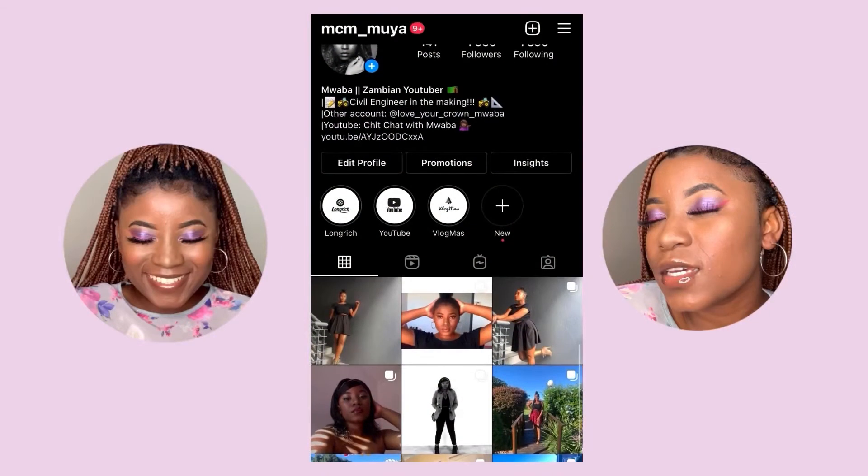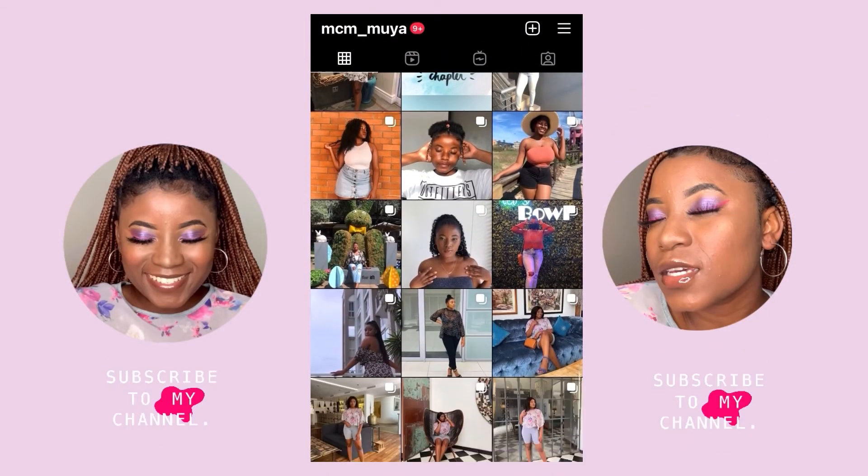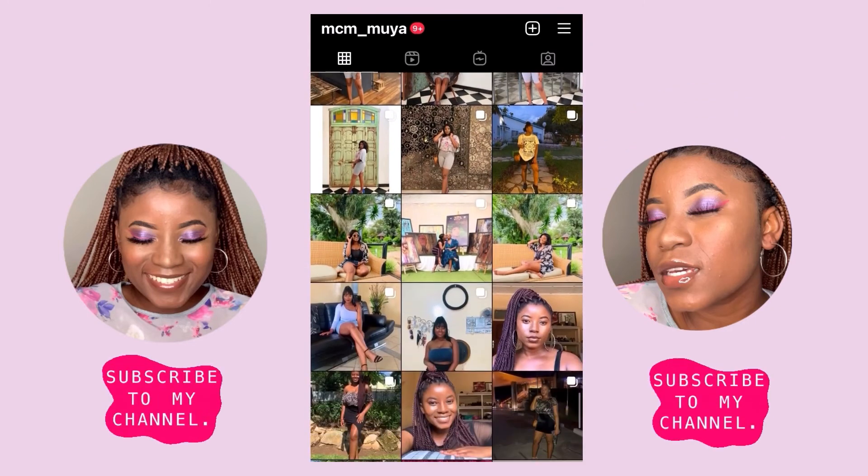Thank you so much for watching, I will see you in my next one. If you are not following me on Instagram, make sure to do so at mcm_muya, and come back for more videos. Okay, bye — for real this time.